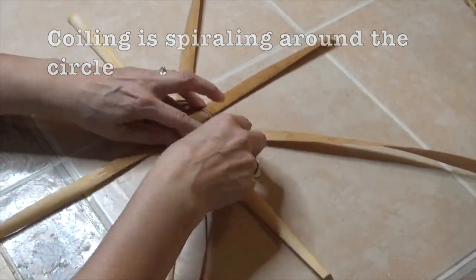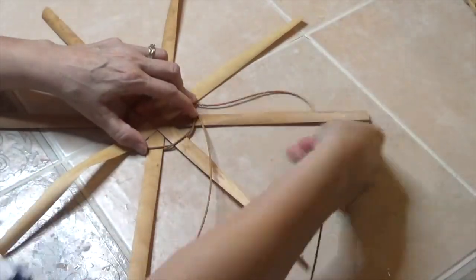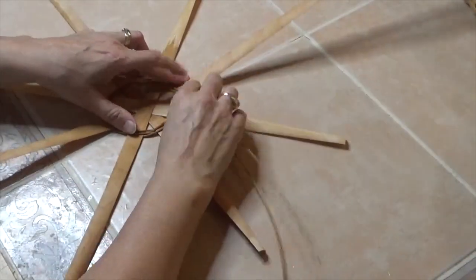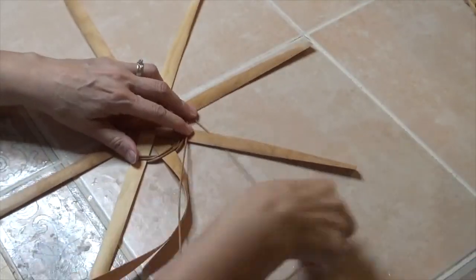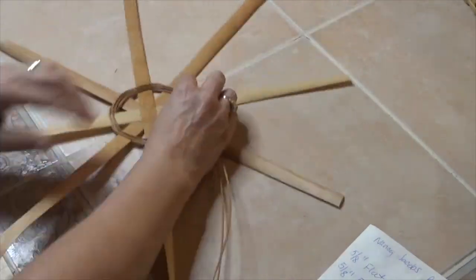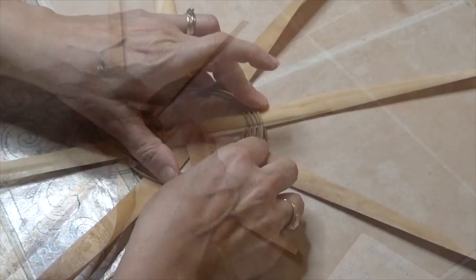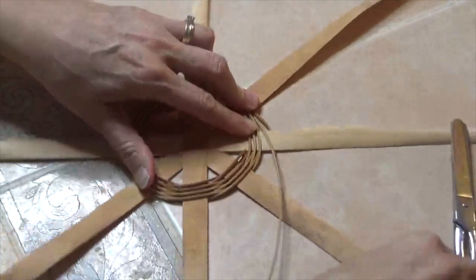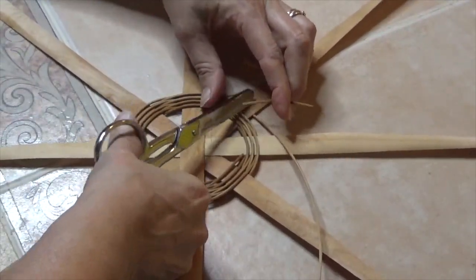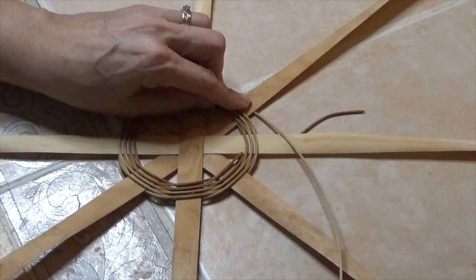You're basically going to be coiling around and around — keep those coils very close to each other, but don't pull everything tight. You want to keep that initial triangular gap between each spoke at about a half inch to three-quarter inch. Just keep going around and this is going to grow the center bottom base of your basket. When one of your ends runs out, cut it so it ends right dead center on top of one of those spokes.